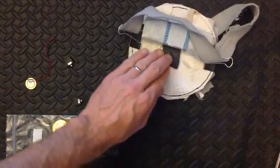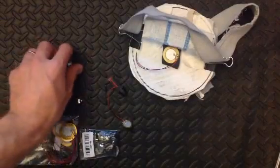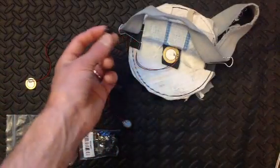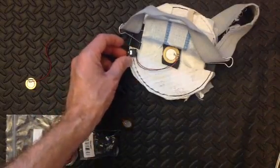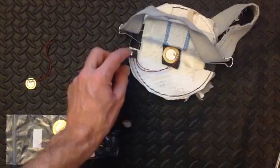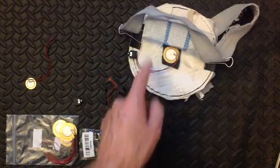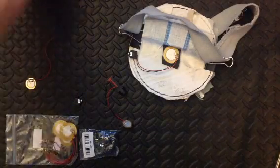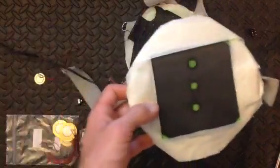First I use a neoprene base and a piezo. Wire that to a 3.5mm stereo jack, also known as a headphone jack. If you're looking at it like this, you're going to have the red cable to the front pin and the black cable to the back right. And then I would just cover that with some foam and tape it all off so it looks a lot nicer, like this one.